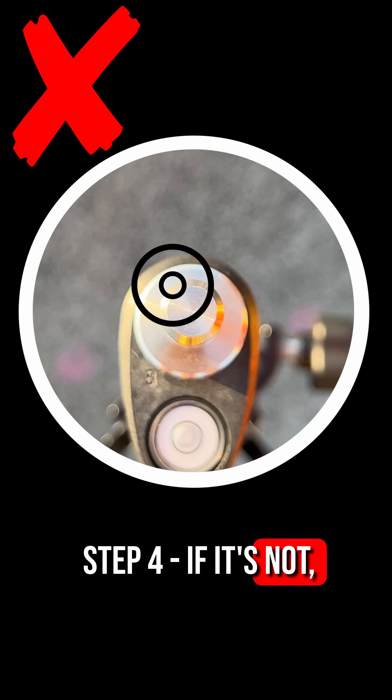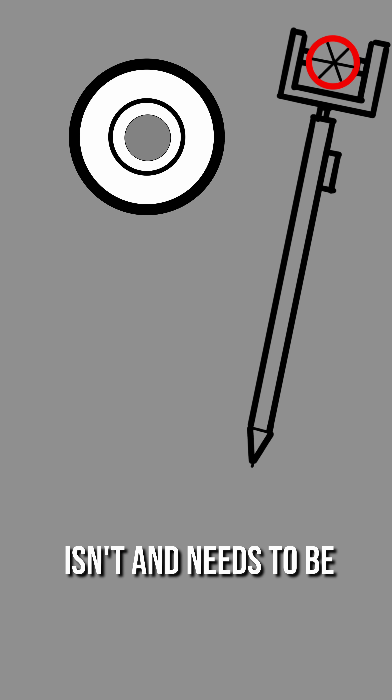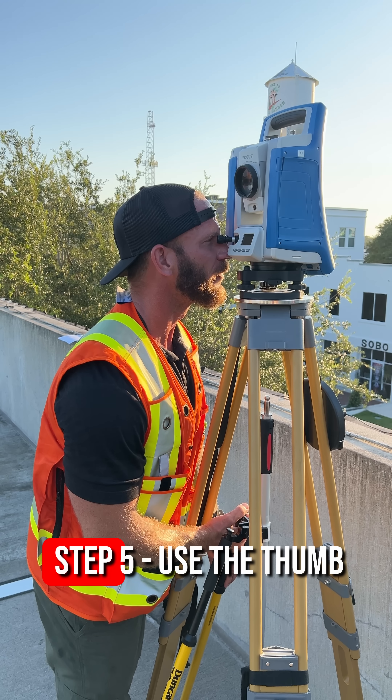Step 4. If it's not, that means even though the level bubble of the pole says it's plumb, it isn't and needs to be calibrated. Step 5.